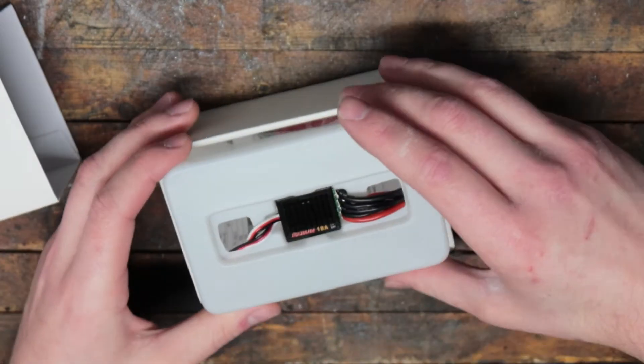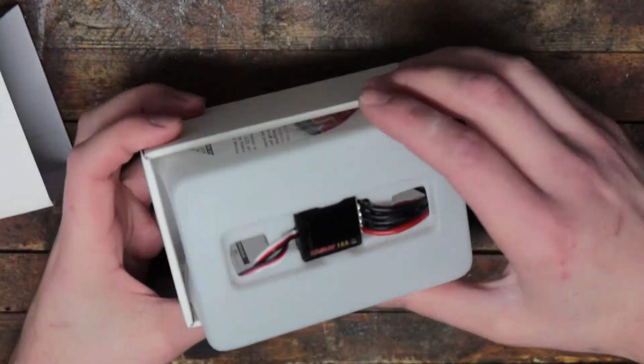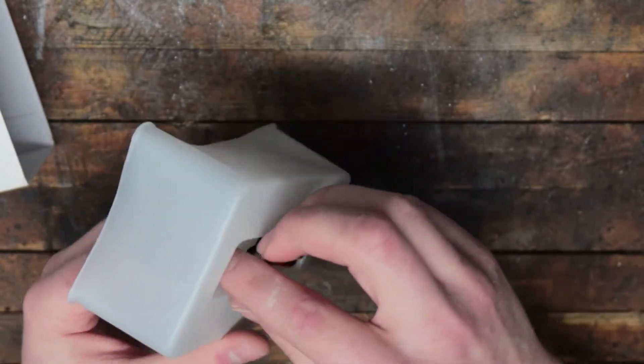It comes in the same box as just about all the other Hobbywing ESCs. And by the way, these boxes are fantastic. I keep them to hold my motors for motor storage.